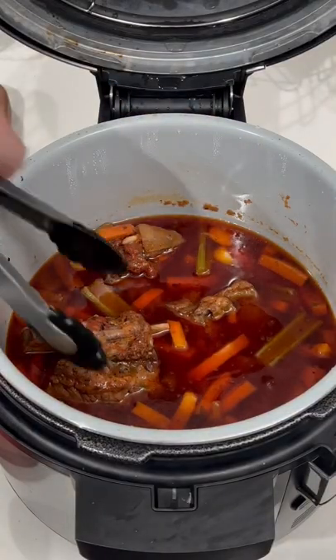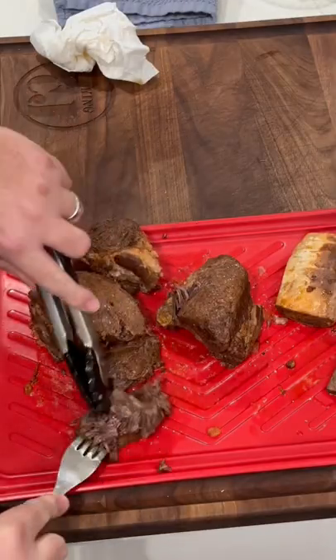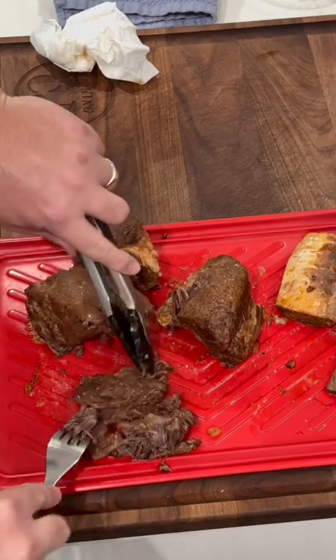Get these out. Get ready to shred the beef — shreds like butter. This is gonna be perfect for some tacos.